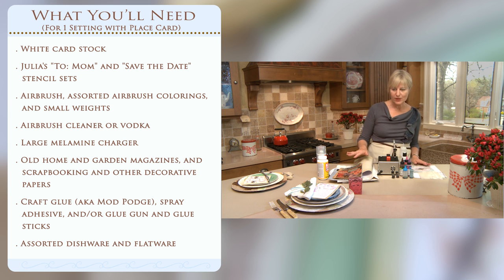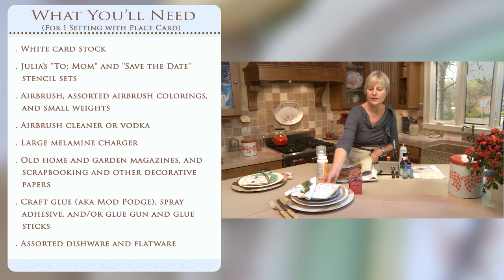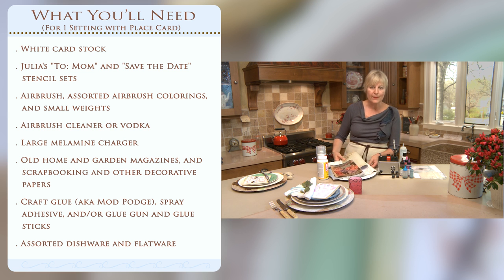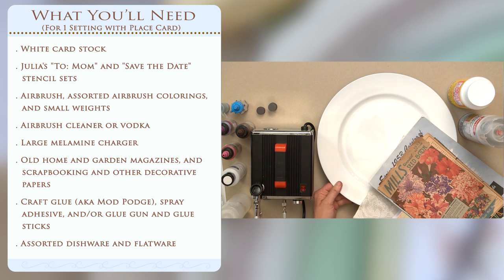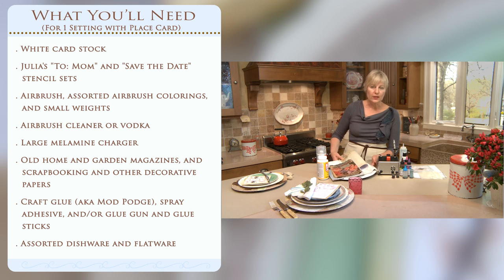Let's move on to the second part of the project, which is the decoupage plate — the charger, if you will — that all these other plates are sitting on top of. I wanted something that was kind of versatile and that could be changed out with the seasons, so I came up with this approach, which is just applying paper to a plain melamine plastic charger with a little bit of spray adhesive and glue. And if you don't like what you've done or if you want to change it out for the seasons, you just soak the plate in water and you can redesign it the next season around.